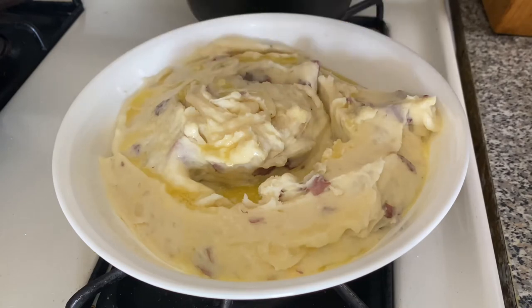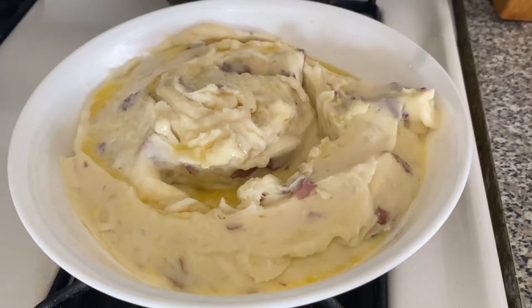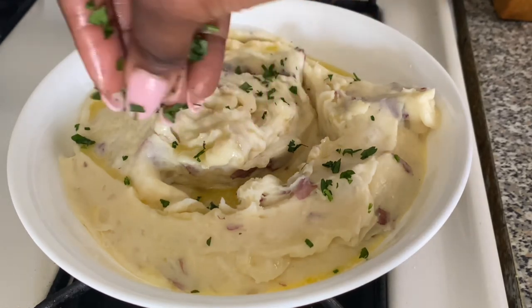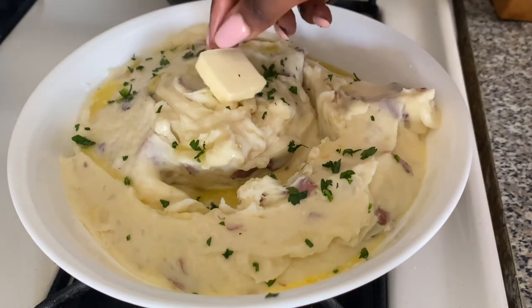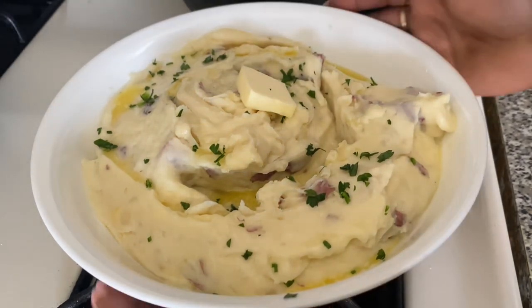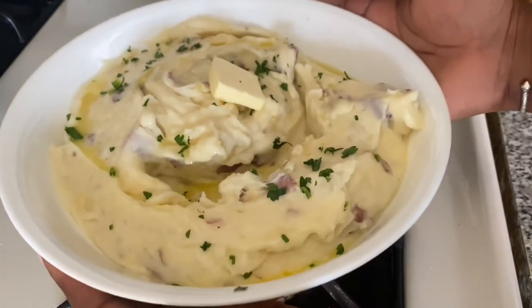I'm going to add a little bit of parsley just to make it nice and pretty — you know, for the gram. Follow me on Instagram because I do post foodie pictures there; I'll link my Instagram in the description. And I'm going to add a tablespoon of butter right at the top just to make it fancy — and there you have your mashed potatoes!